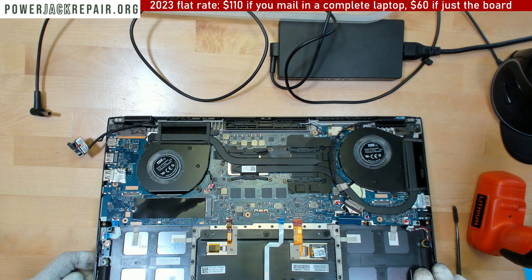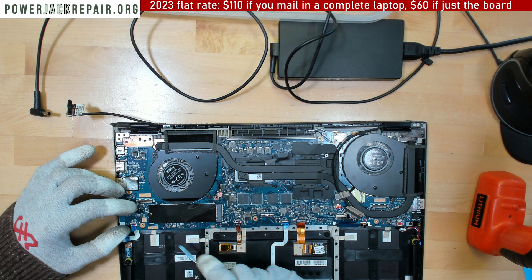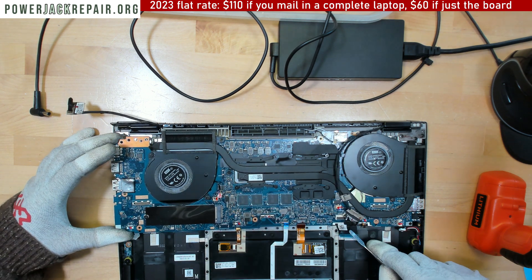By the way, if you've got exactly the same model and you've figured out what the problem is, you might want to leave a comment below so that other people would be able to troubleshoot this and see.